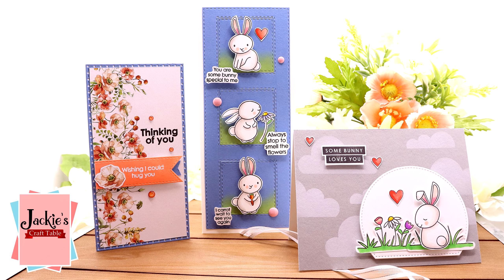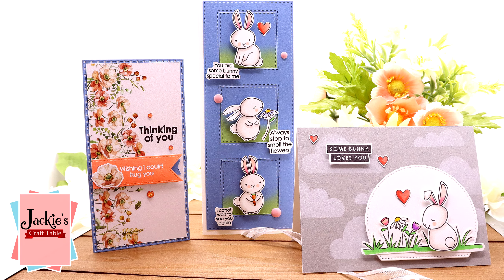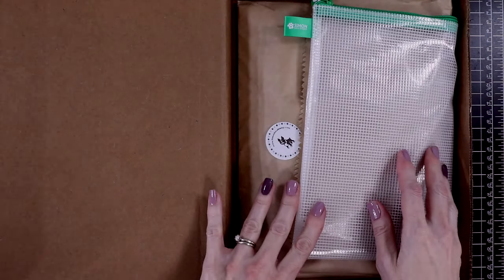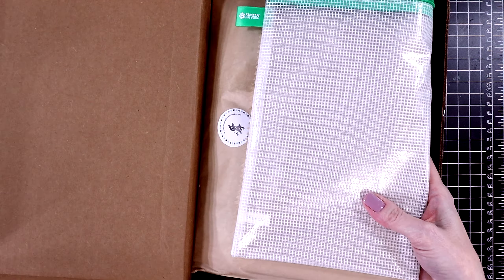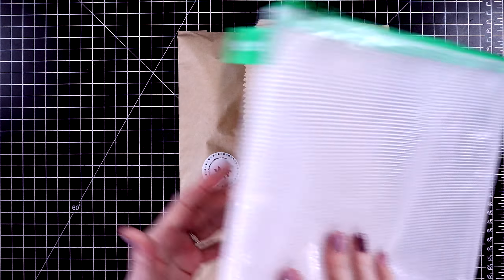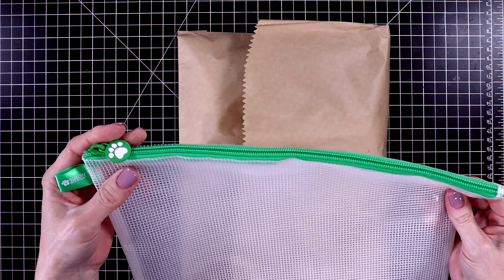Today we're going to be playing with Simon Says Stamp's March card kit. This one has the most adorable bunnies in it, a lot of bunnies, and it's called Hoppy Days Ahead. I'm going to do a quick unboxing to show you what's included in the kit and then we'll get into the card projects.